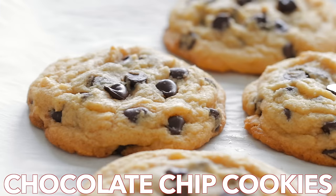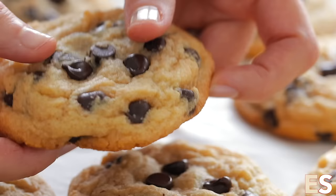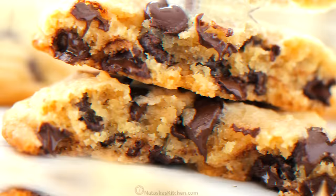Hi everyone, it's Natasha of natashaskitchen.com and today we are making our favorite chocolate chip cookies. These are big, soft, and loaded with melty morsels of chocolate. These cookies stay soft for days.